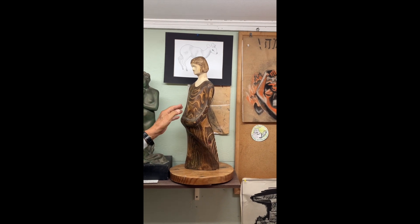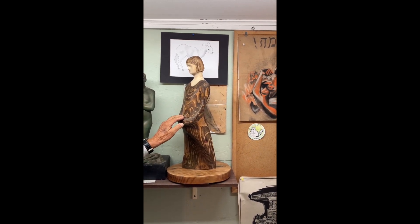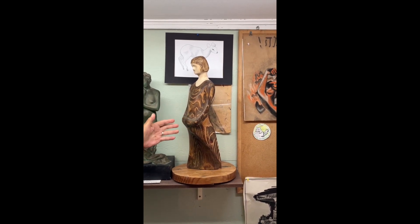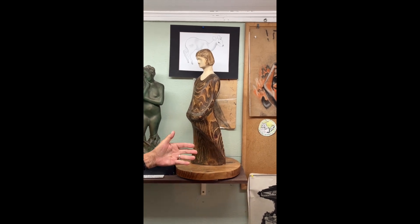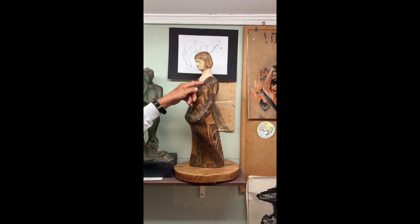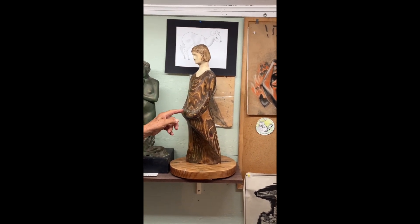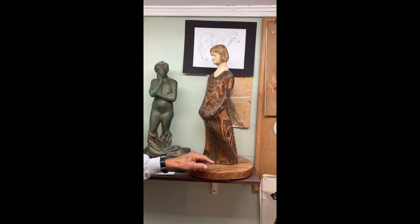But the grain of the wood — the grain of the wood is incredible. When I saw that the grain of the wood is the same as the pose. Even to the point where she has a dress, and where the dress flows, and where the dress folds.